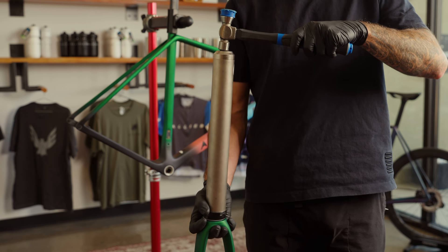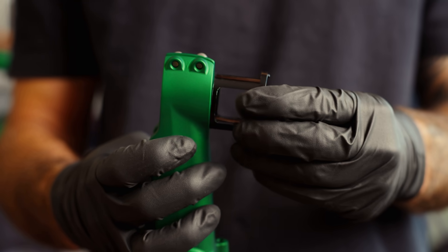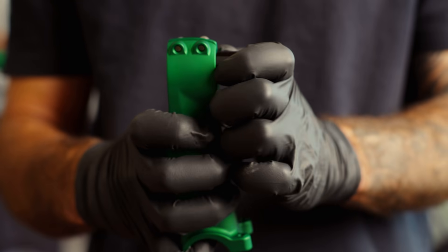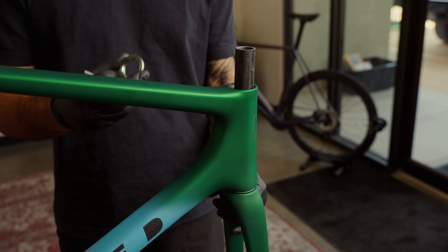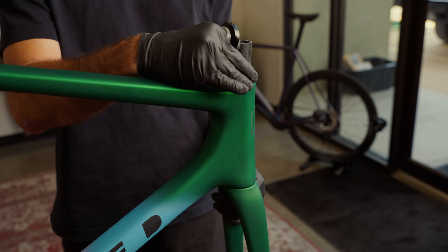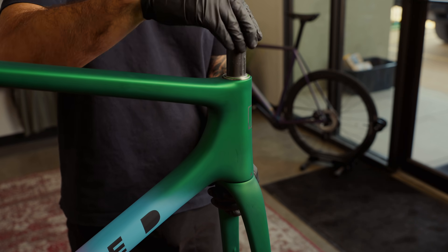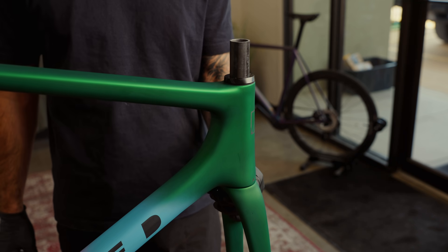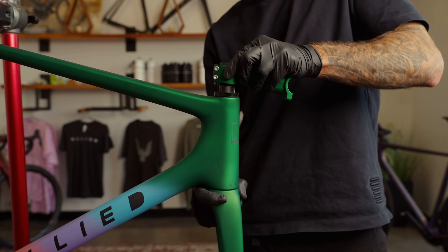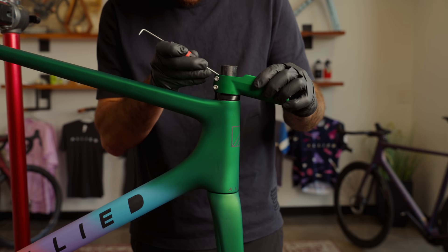Before the hoses have been run through the frame, install the lower bearing race on your fork. Pick your angle shim and pop it into the stem. Install the fork and headset. Install the dust cap and add any spacers you want. Slide the stem body onto the steerer tube and push down firmly to compress the system together. Mark the steerer at the top of the stem.